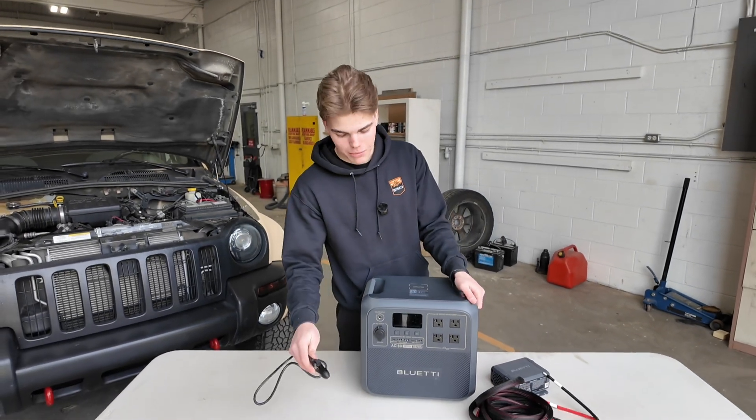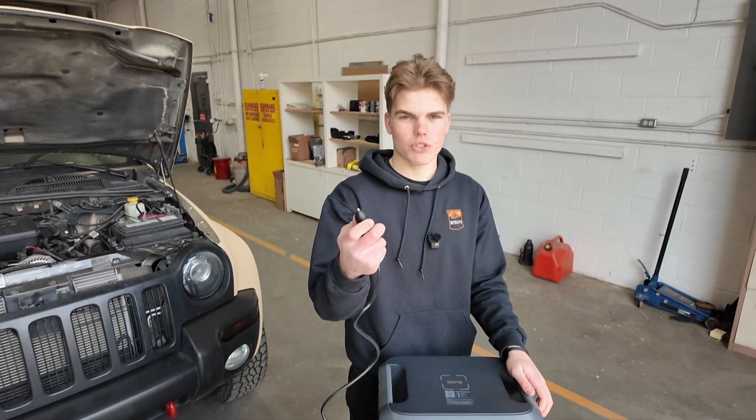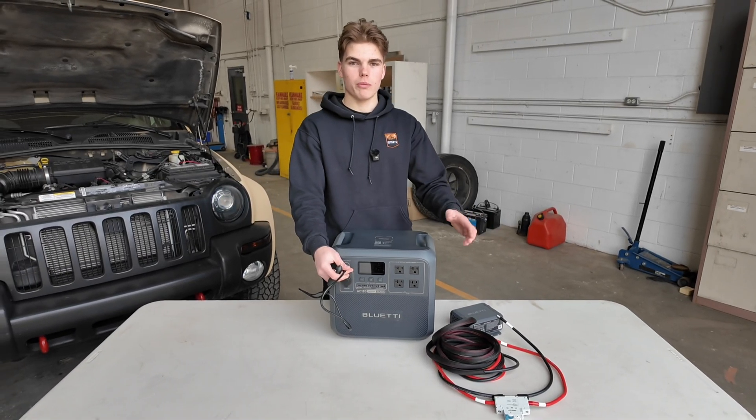Now, what if you want to keep this power station charged on the trails? You have two options. This power station comes with a 12-volt adapter so you can plug it right into the top port and plug it into your vehicle. This will charge your power station in about three to five hours, so if you're on a long overlanding trip from point A to point B, this will do just fine.